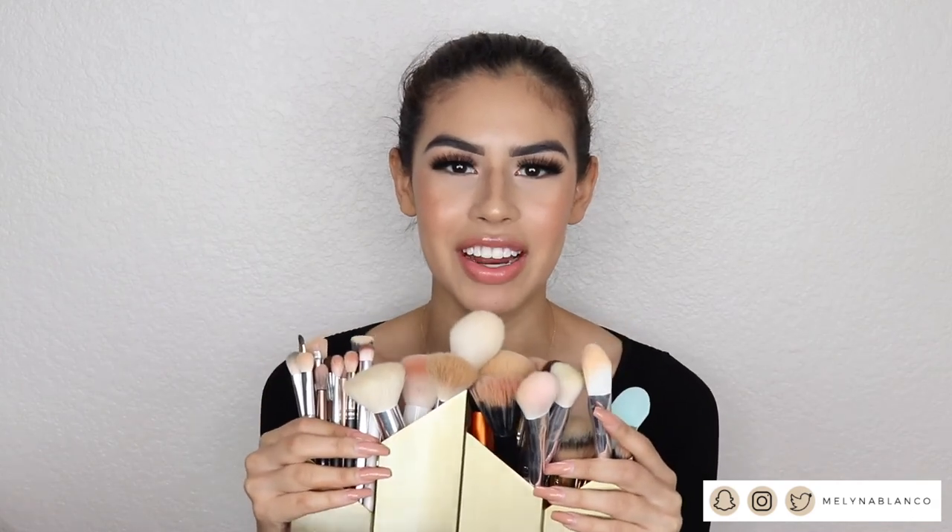So that is my brush collection! I keep it on my vanity — if you want to watch my vanity tour, I'm going to go ahead and link it up here for you guys. Thank you for watching this video. I really appreciate all of your support, and I can't wait to reach 1K. Let's see if we can do that pretty soon. I'll see you all in my next video. Bye!